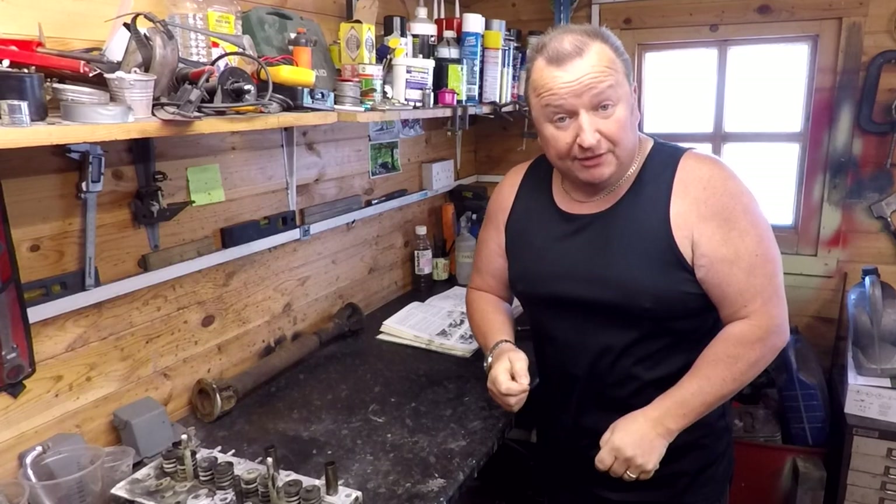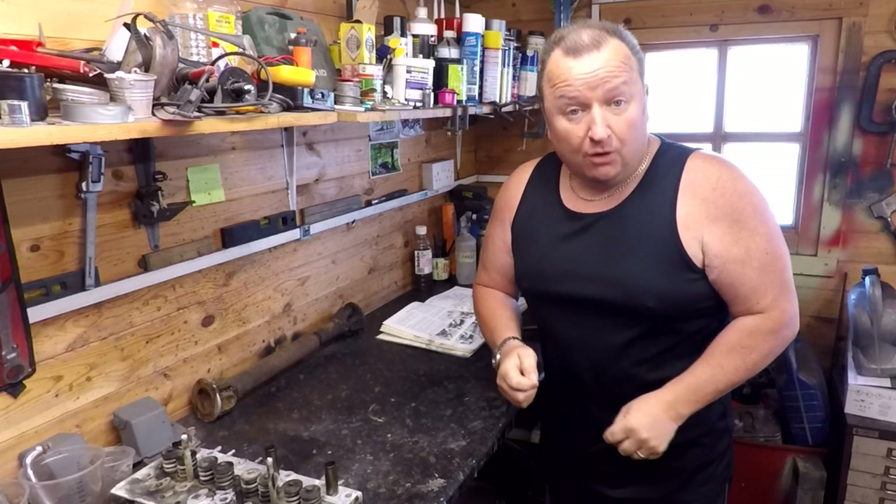Hi folks, today we're going to be stripping down the engine of the Reliant Regal. Keep watching.